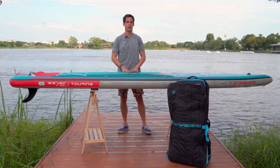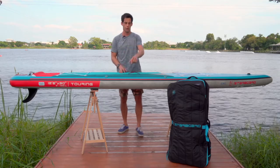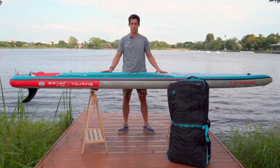It has the welded rail technology all around the outline of the board, on the deck and the bottom. It is also reinforced with our 2000D extra reinforced rail bands, and it has been built with our single layer linear knitted drop stitch.